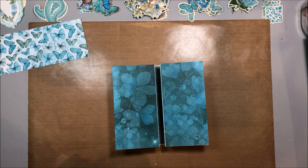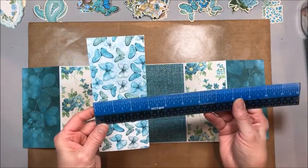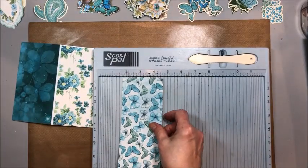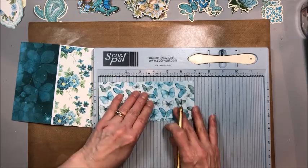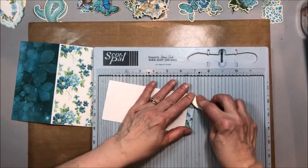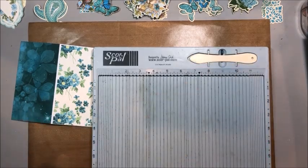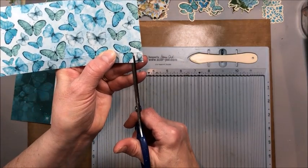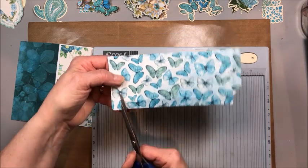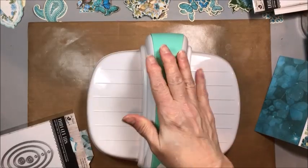Now we're going to add a pocket to this center panel. For that I've cut a seven inch by three inch piece of butterfly pattern paper. Bring in your scoring tool and score a half inch on one side, on the bottom, and on both sides. Now trim out these corners — cut along that first scored line and then angle out from the horizontal scored line. This makes those pockets close very neat and tidy.